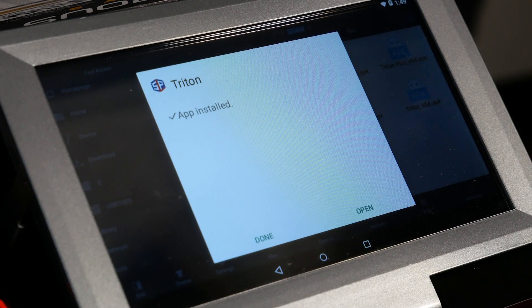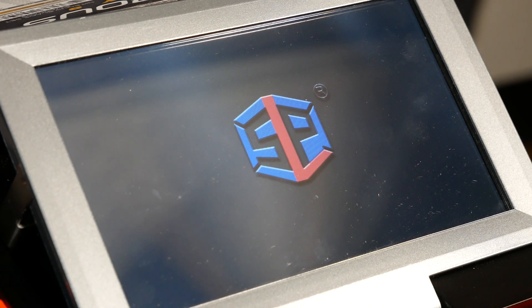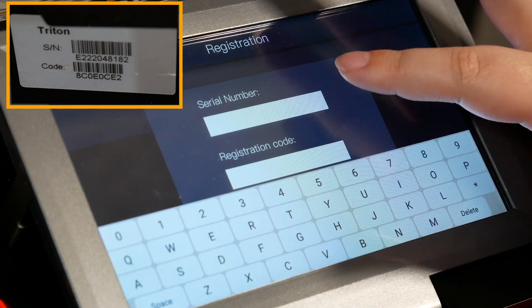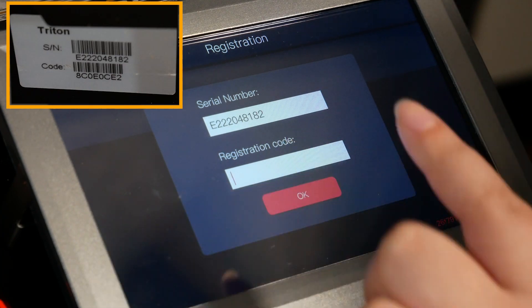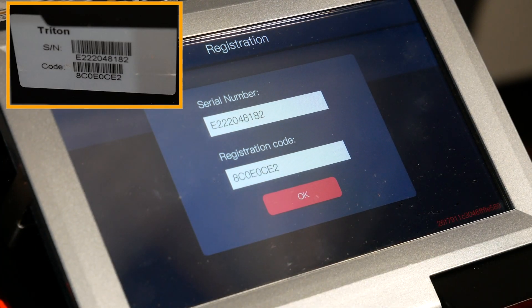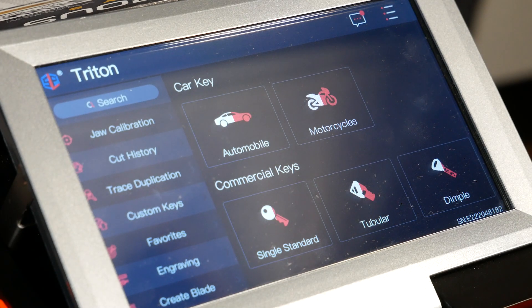Now there's a message saying that the app is installed. We're going to want to open the app, which is going to launch us into the Triton app. We're going to need to register the machine using the serial number and code — not the sticker. So it's the serial number and your registration code. We're going to copy exactly what's on the sticker there and enter it in. Once your serial number and code are entered on the screen, go ahead and hit OK. You can see we are already back into the Triton software.